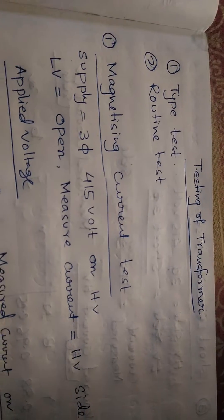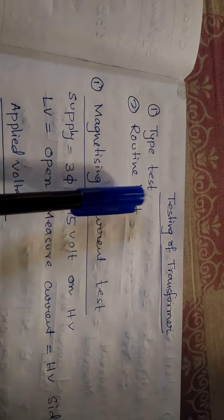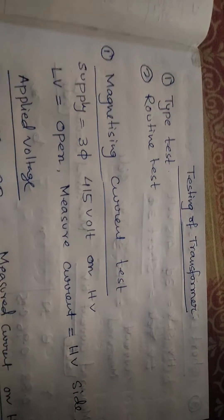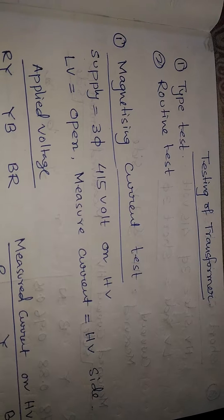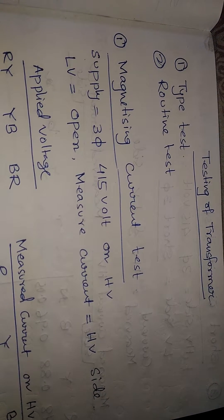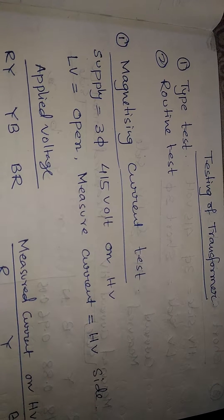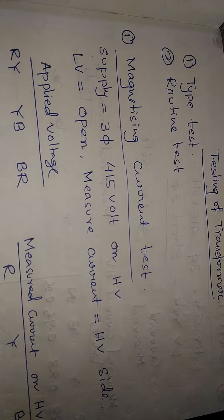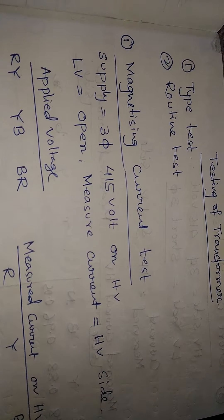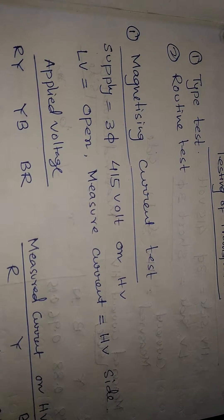Transformers have two types of tests: one is the type test and the other is the routine test. In the type test, we test the transformer's material features — temperature rise test, core material test, etc. are done in the type test. In the routine test, we perform a lot of tests during factory inspections and also at substations.